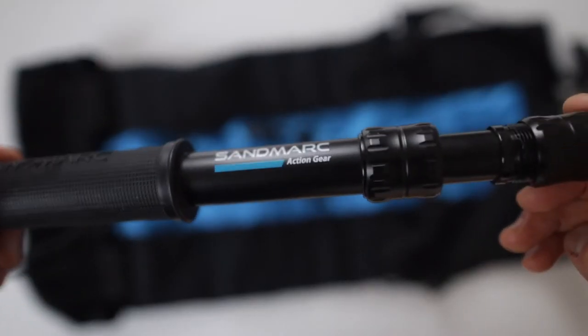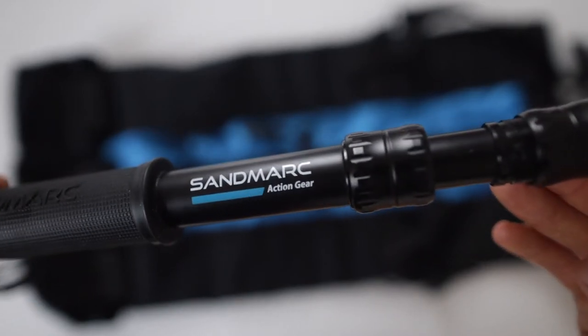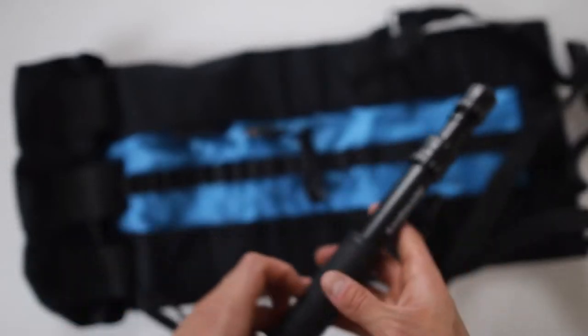Note that some sticks may float, but this one does not. Due to the great build quality, you should be able to use this selfie stick for more than just one holiday.